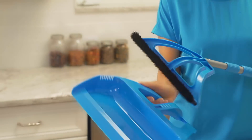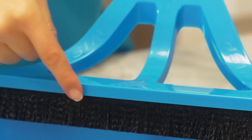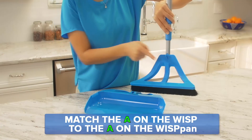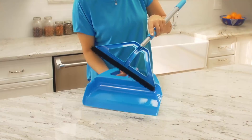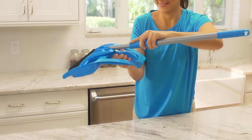Now you're ready to store until next time. Start by reconnecting the WISP pan to the WISP — we've made the system super easy. Place the leading edge of the WISP into the WISP pan and simply match the A on the WISP to the A on the pan, and the B at the connection tab to the B at the slot. Press the connection tab into the slot on the WISP pan. When it has locked in, you'll hear it snap into place.